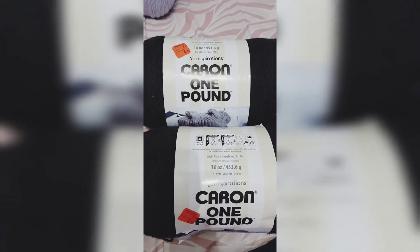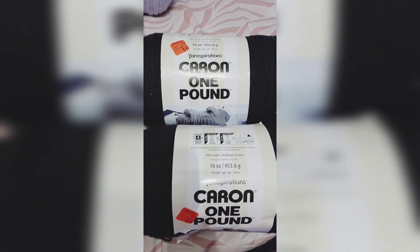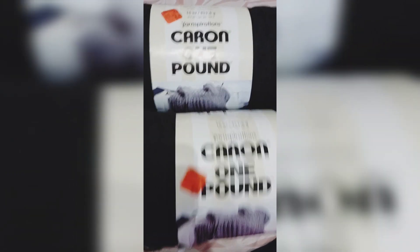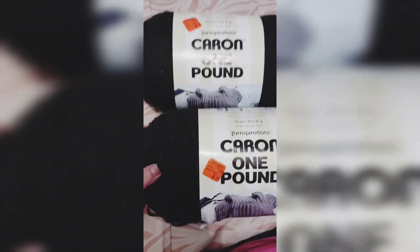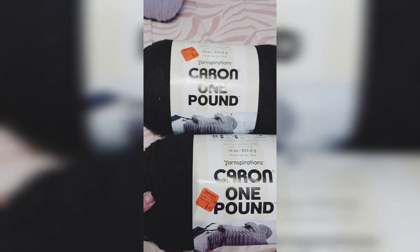I was excited about this — it's the Caron one pound yarn. These are both black and as you can see, 16 ounces, and it was on clearance for $4.49 and 25% off of each skein.